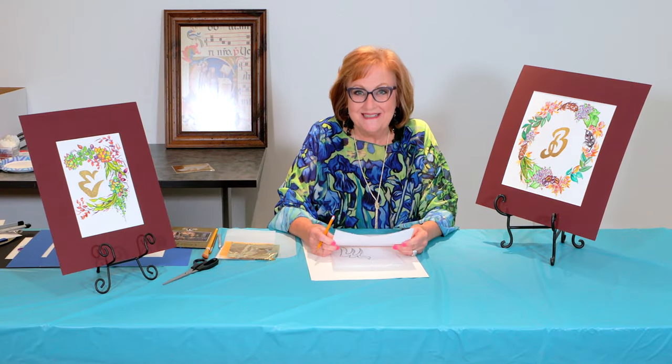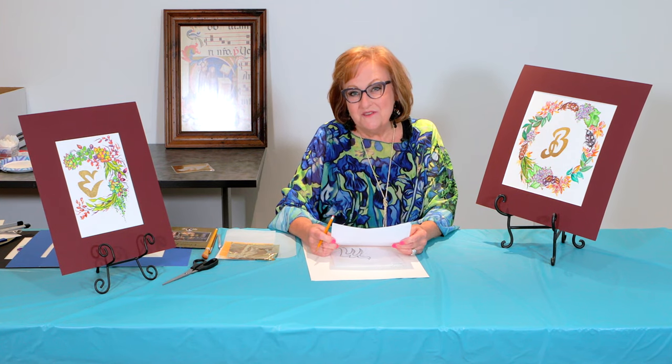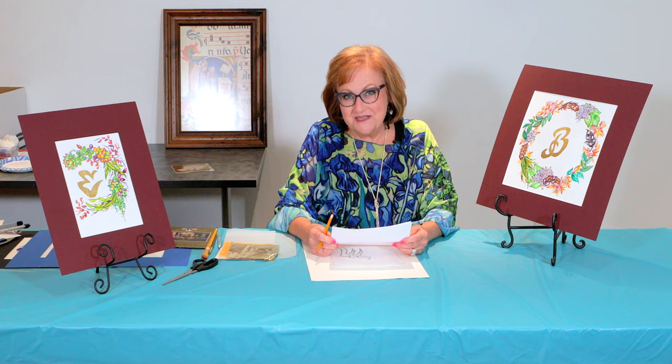Hello, I'm Evelyn Boulay, an artist, art teacher, and a docent volunteer here at the Pearl Fincher Museum of Fine Arts.